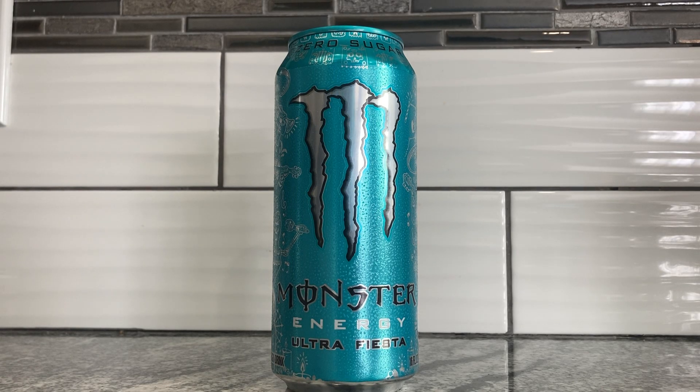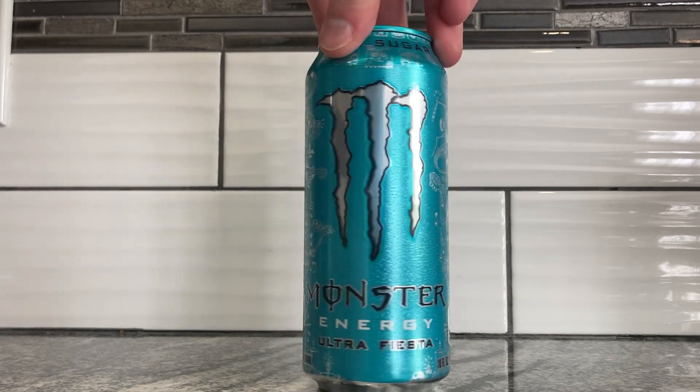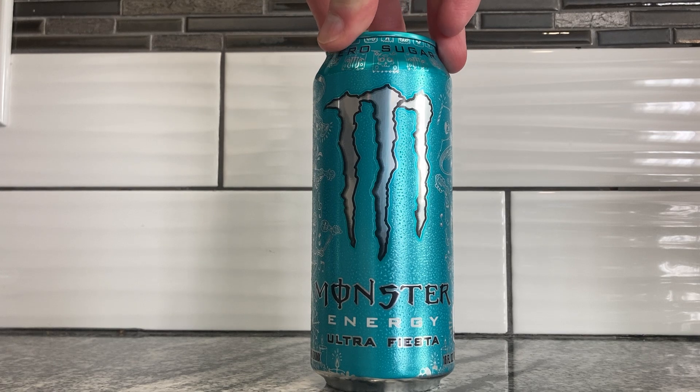Good afternoon, everybody. It's your old pal Cappy here, and it's Daylight Savings Time. So my sleep schedule is all messed up, and maybe yours is too. So I need a little bit of a kick. Today we got a Monster Energy drink here.